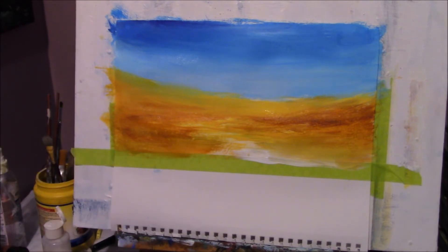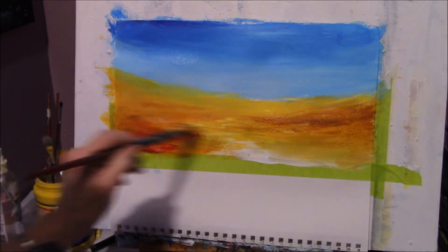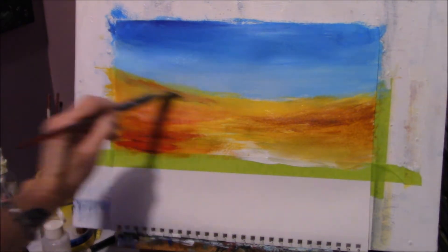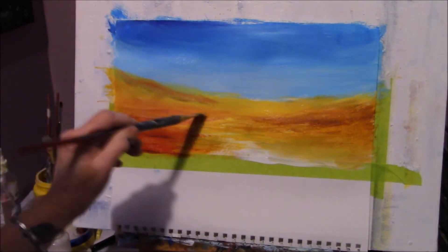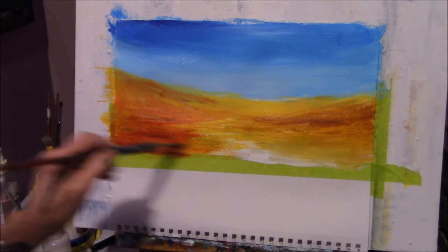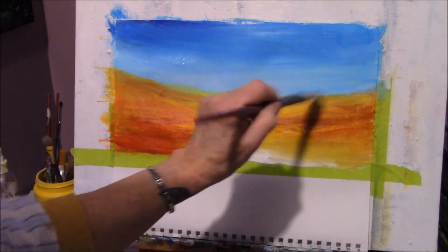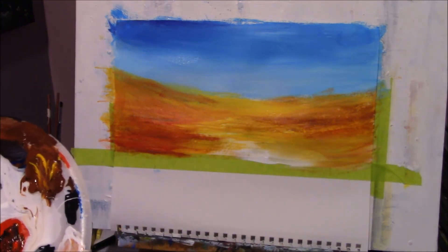I'm going to add a little more red here for drama. When you're doing this, just play with the colors yourself. Use the colors I'm using because I think they'll work well together, but just play with the way you're putting it on and see what you come up with. This is good for practice — just use something cheap like paper or cardboard so you don't waste a canvas.